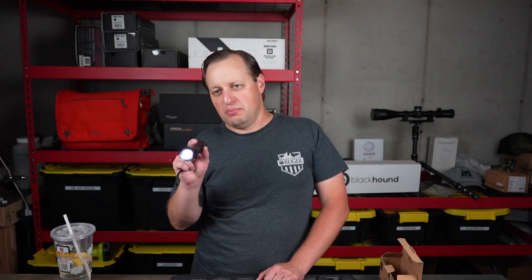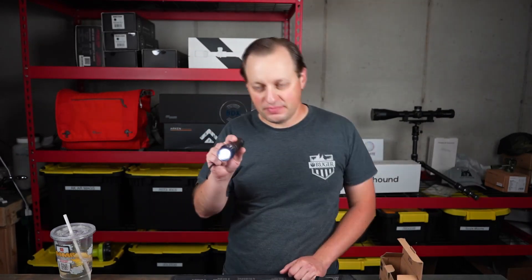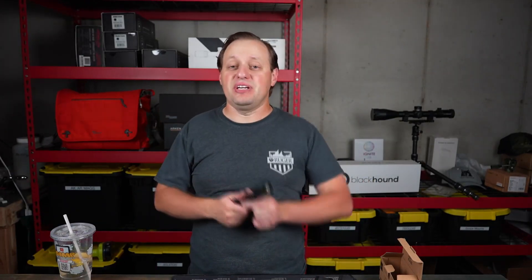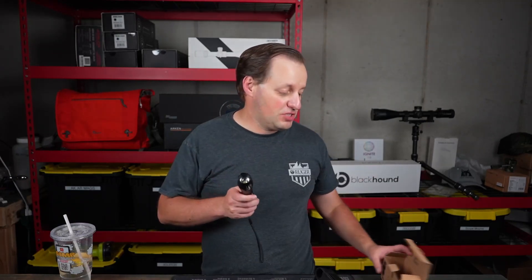I'm actually pointing it at the back wall, about 20 feet away — definitely very, very cool light. If you're getting into the lighting community and you want to have a couple of flashlights for around the home, whether for preparedness or going camping, this is definitely a very, very solid value coming from Vont. And it is a two-pack.